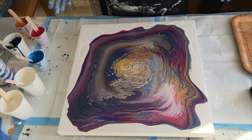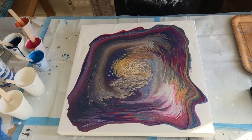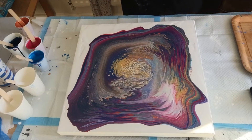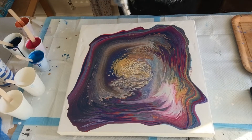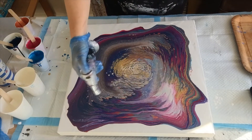I'm liking it so far — I love the colours, and I love the fact that it's gone all purple even though I didn't have any purple in it. It's the pink and the Prussian blue making it happen. There are some cells coming up here, popping up. That DecoArt gold — glad I didn't put too much in. Let's see if I can pop more with a little more torch.